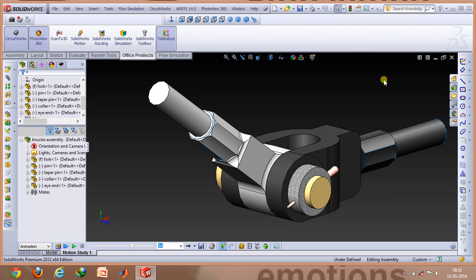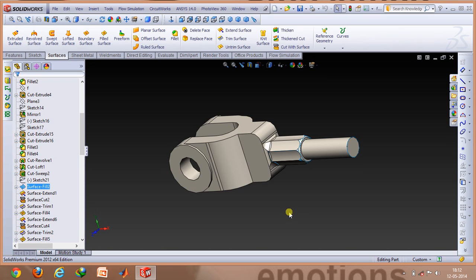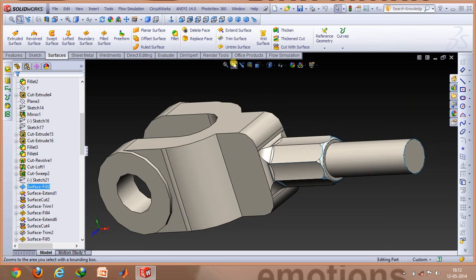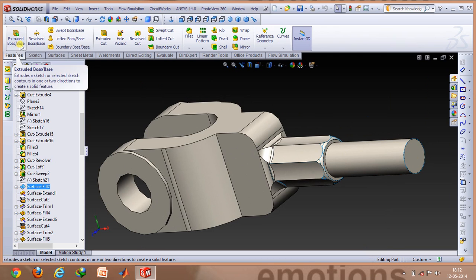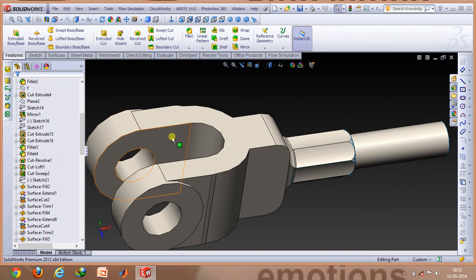Now I'll be telling you about the commands I used to make all of these components. To make the fork, you need to use very simple commands. To create the shaft, you can use directly the extruded boss base option in the Features tab. Then if you want to create this profile,